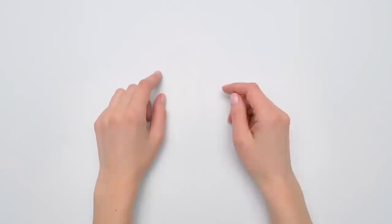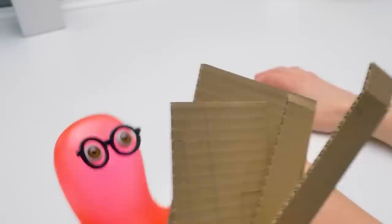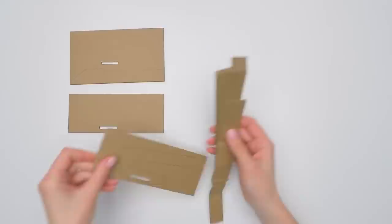My money is materializing! Sam, I don't get it — did you cut out the walls for the sheep bank? That's what I'm talking about — here are the first, second, and third platforms and some walls for our sheep bank.